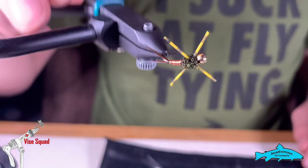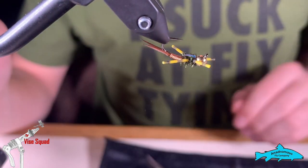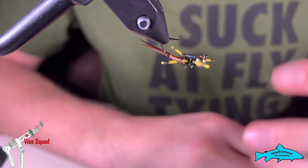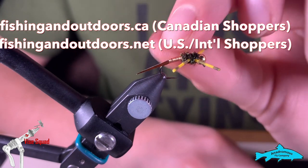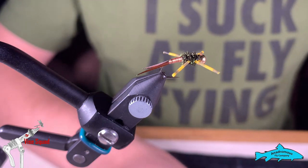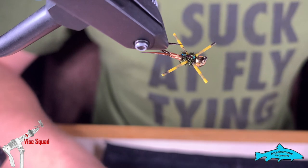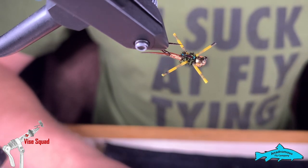And there you have a little Copper John Stonefly! This was a request from one of my followers, so shout out to you. I hope you enjoyed it. Please head over to our online stores at fishingoutdoors.ca and .net for US and international shoppers. If you haven't yet, please hit the subscribe button, the like button, and hit that reminder bell so you don't miss any of our future episodes. I hope you're having a great Sunday — see you guys next week.